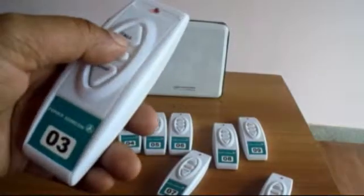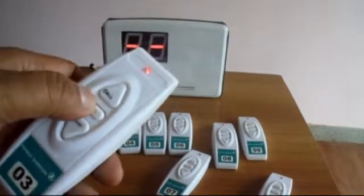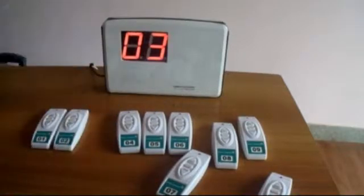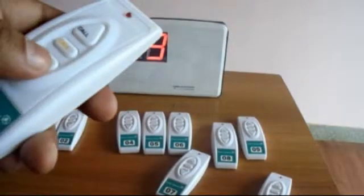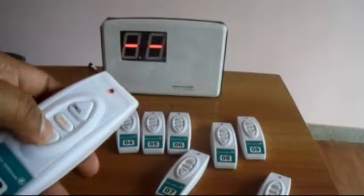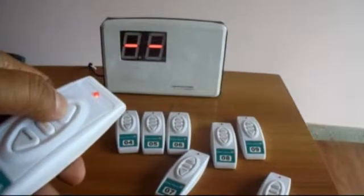The system operates on wireless radio frequency and does not need any line of sight communication. The operating range is within 40 to 50 meters indoors and around 100 meters in open air. The remote battery life is around a year.